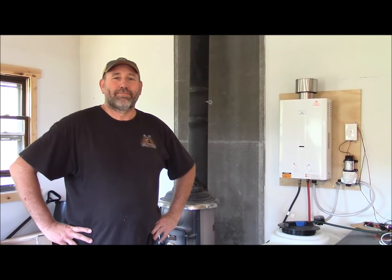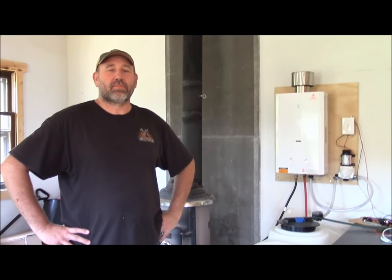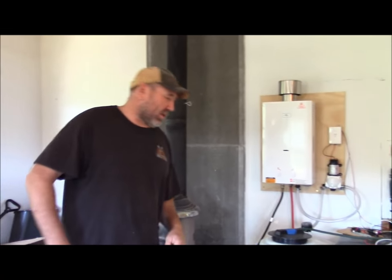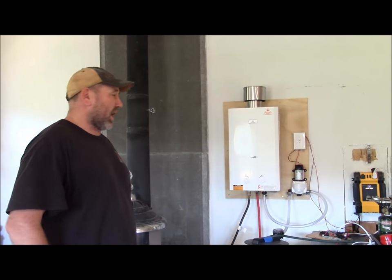Hey everyone, Sandra Vail here at Homesteading Ways. Today Paul is with me so he can show you guys how we did our hot water on demand system. Hi, I'm Paul and today we're going to show you guys how we did our hot water on demand system in our totally off-grid cabin.